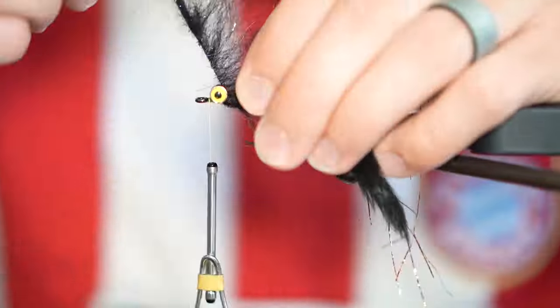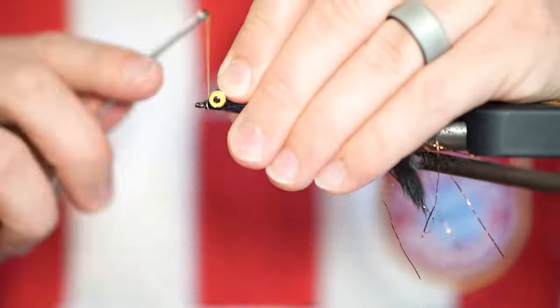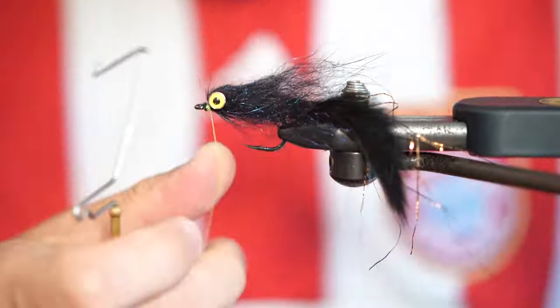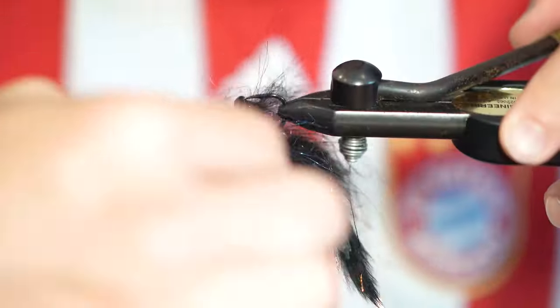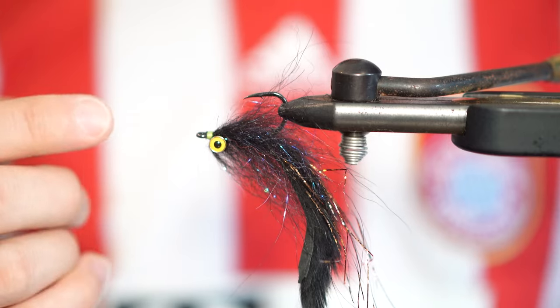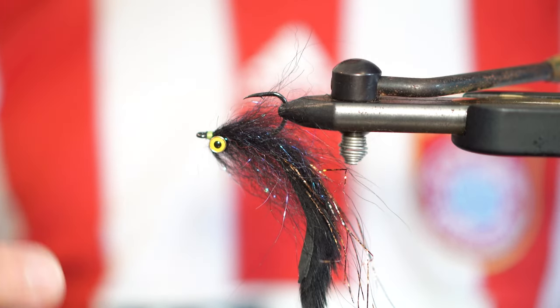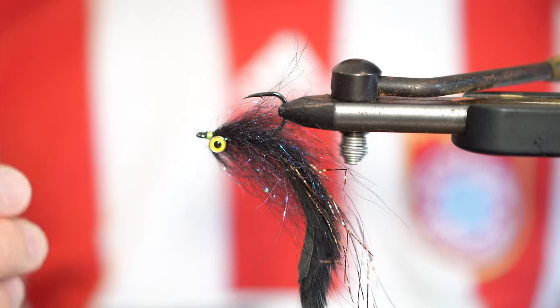Take one additional wrap behind the eyes, then bring it in front of the eyes and take two more. Tightly bind down the brush, trim it free, and then whip finish. Because of the metal base of the brush, just make sure that you're not going to break your thread as you're applying this final pressure. There you have a very simple zonker fly with a brushed body that can be knocked out very rapidly and is effective for species from snook and tarpon all the way to trout.